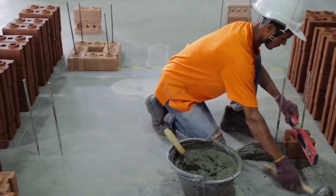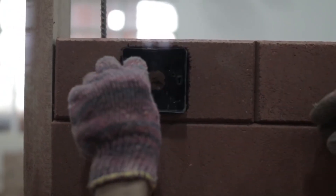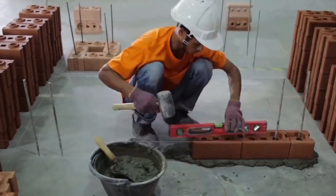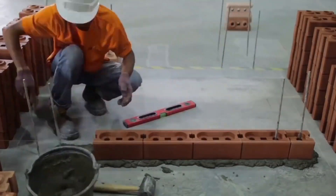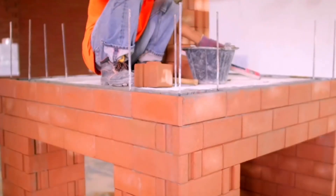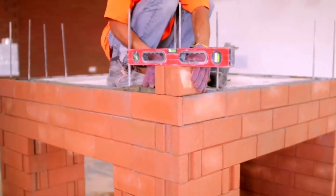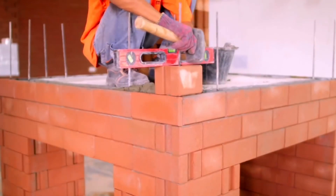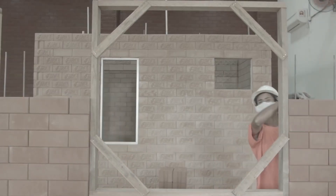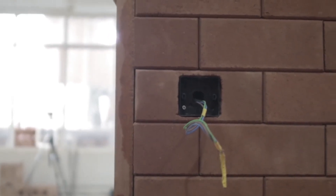First of all, every component of the future wall has slots. It is their presence that gives the whole system very valuable advantages — these bricks stack on top of each other much more quickly and easily. At the same time, the strength of the construction is not affected. Another difference is the peculiarities of manufacture and material. LEGO bricks are created through the hydro pressure of a product created as a result of sizing crushed gravel through special sieves.